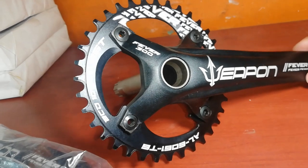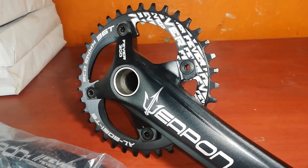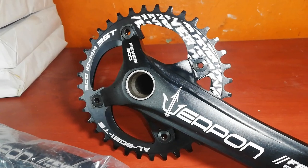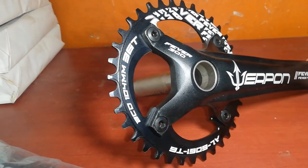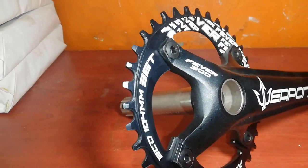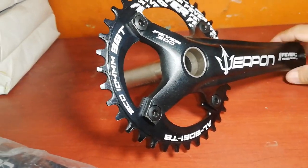Yung chain ring nya guys, Aluminum — mas maganda ito sa Storm. Nakapag-unboxing tayo ng Weapon Storm; bakal yung chain ring nun, 34 teeth. Ito, ang ganda — Aluminum, 36 teeth. Kung ako papipili between Weapon Storm at Weapon Fever, dito na ako — 36 teeth at Aluminum Alloy na, narrow-wide, 104 BCD.